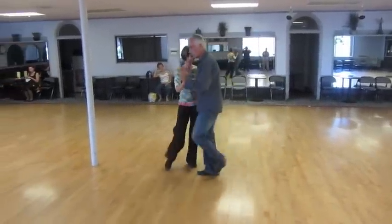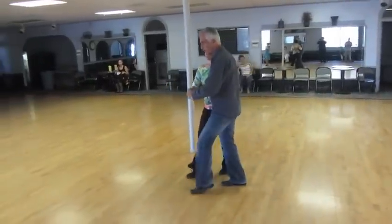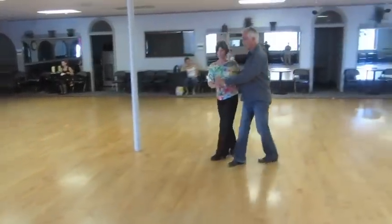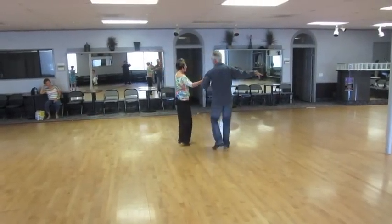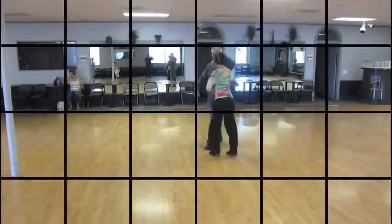Four and one, two, three, four and one, two, three, four and one, two, three, four and one — break, replace, side to the other side. And that was our cha-cha.